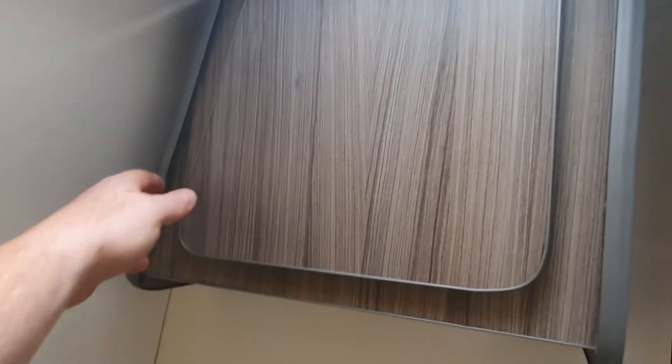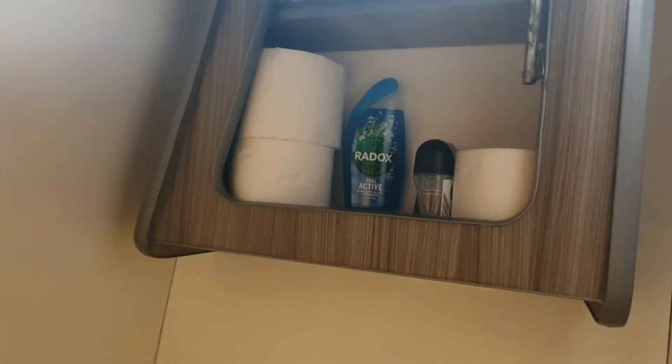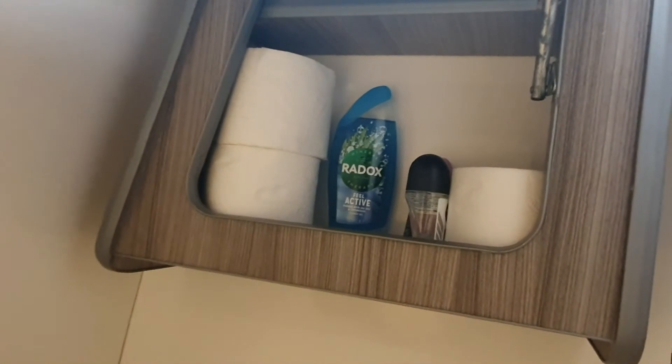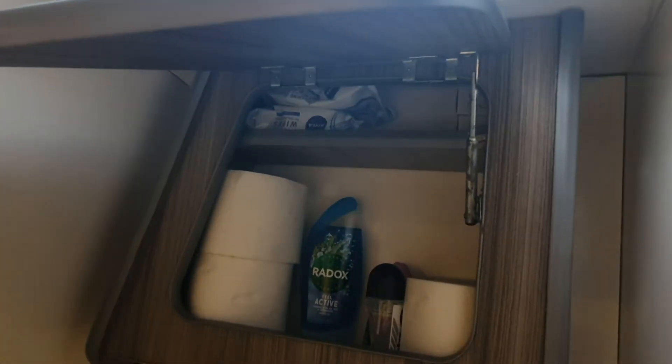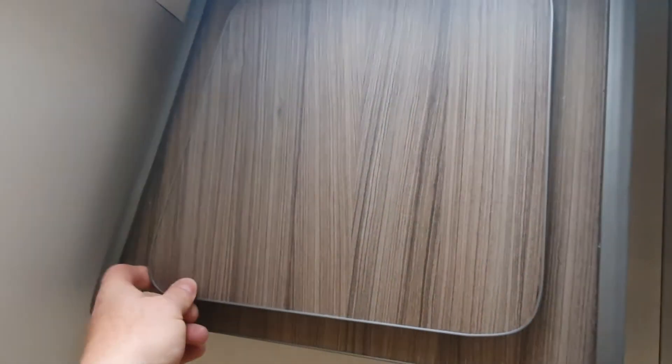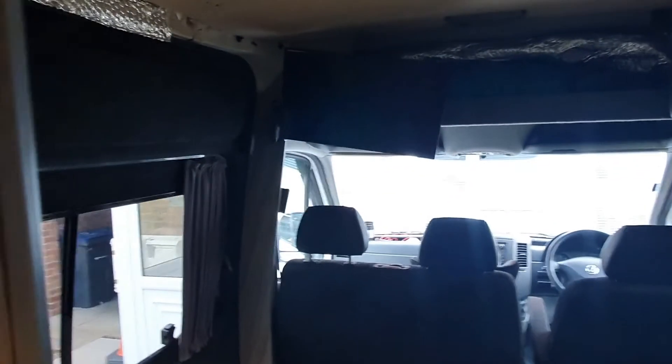We put a small cupboard in this area. It's got toilet roll and shower gel bits and pieces in it. It has to be really tiny so it doesn't take up too much space — if I put my hand there to give you a sense of scale, that's how deep it is. It works a treat.